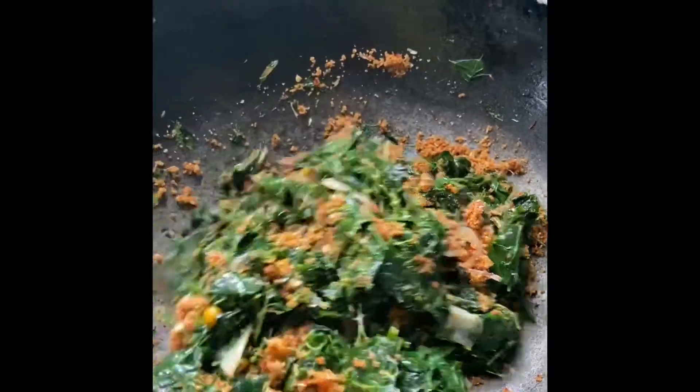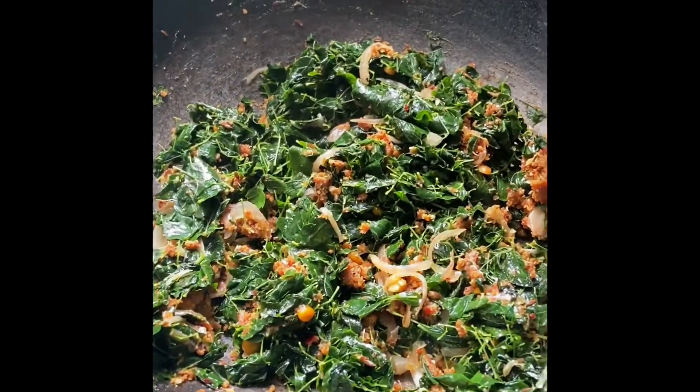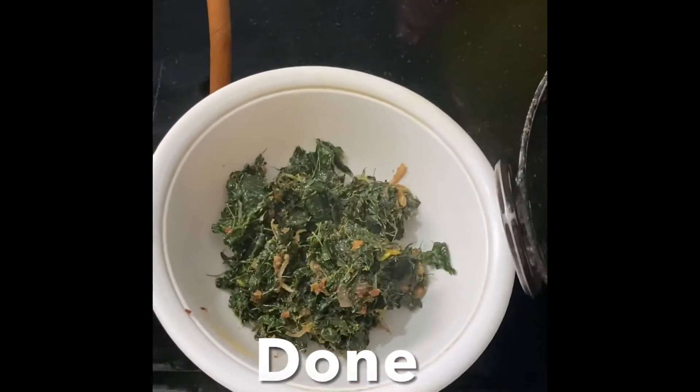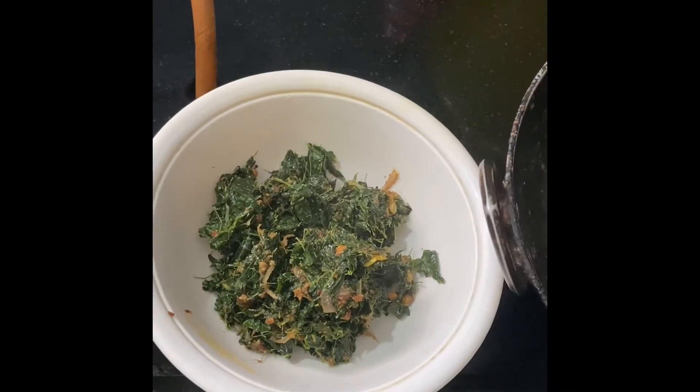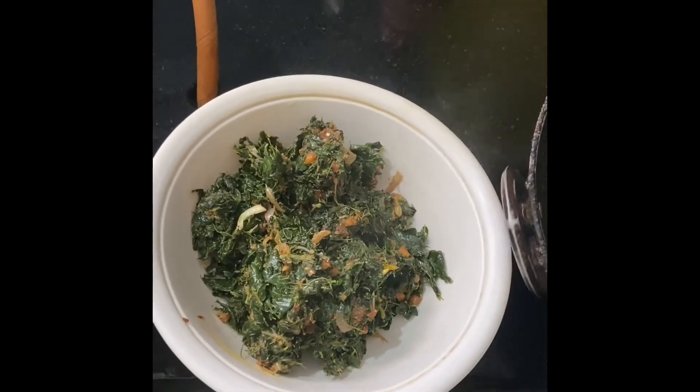you will need to make a plate on medium to low flame. Then the masala is ready and we transfer it to the plate.